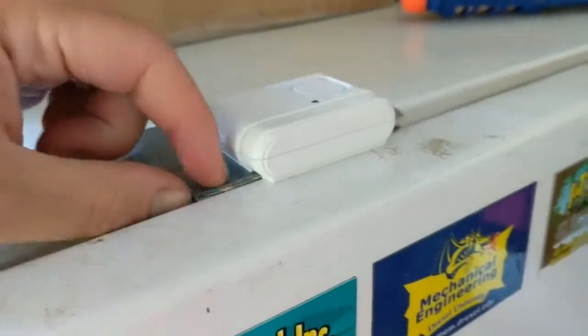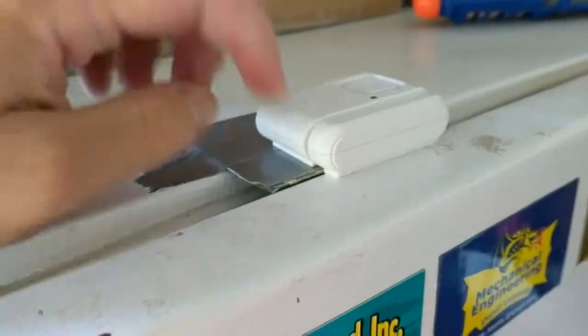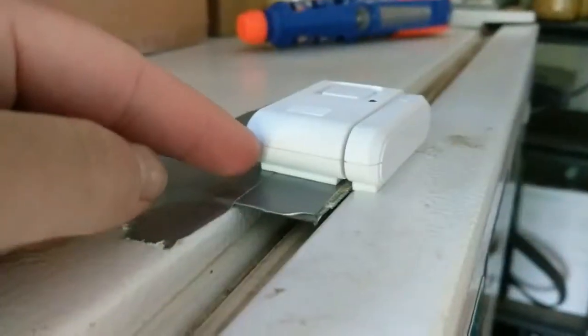As you can see, I put a little piece of cardboard that's pretty stiff, duct taped it to the top, so that way I have something to mount this on.